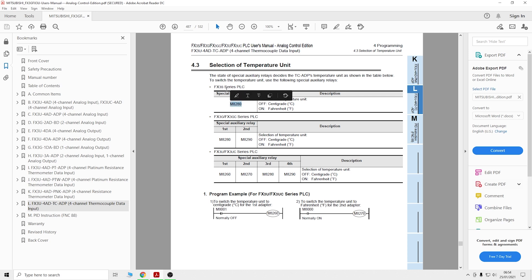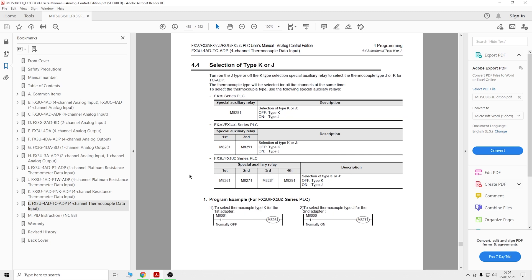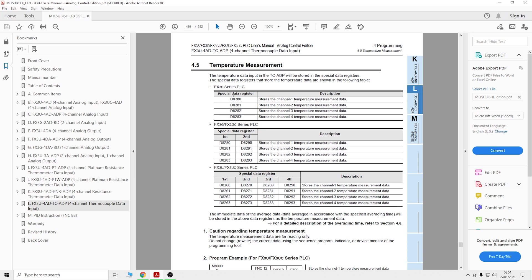For the selection of thermocouple type, M8280 - once you turn this bit on it will read centigrade or Fahrenheit. Remember the digital value representation is different for Fahrenheit and centigrade. For our FX3S card, the first card uses this bit. For selecting J type you need to make sure M8281 is on for the FX3S series first card. You can see for the second card it would be M8291 for the 3G, and similarly for the 3U series PLC. Temperature measurement is stored in D8280 for channel one, and then D8281, D8282, D8283 for the respective channels.